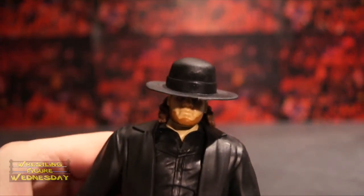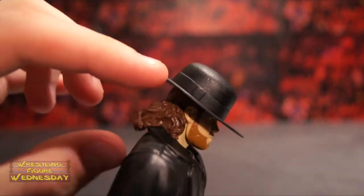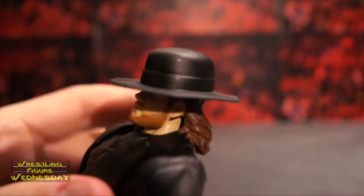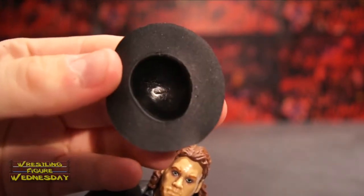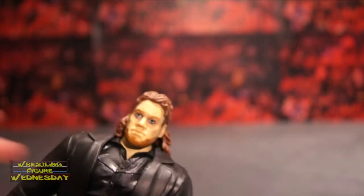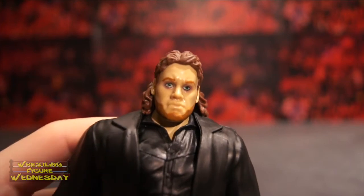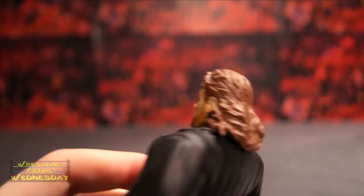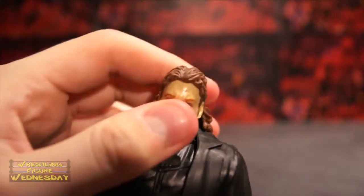Here you can see the new head scan of Undertaker. It's covered by this thin rubber hat — you can see the little buckle there. It's a thin, flimsy rubber with a strap, and it pops off his head very easily. You can see there's a hole that grips to his head. Here's his new head scan of his young look, which is really cool — looks just like him in my opinion. You can see the detail in his facial hair and his long hair. It's a ball jointed head that goes up and down as well as left and right.